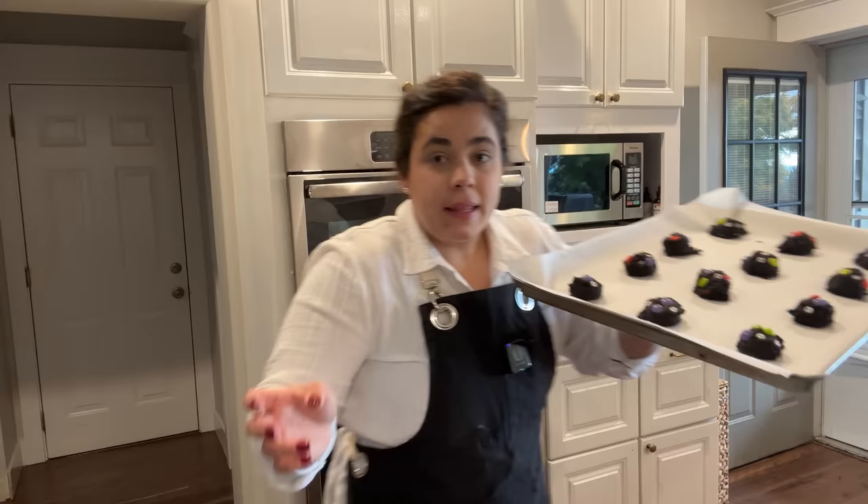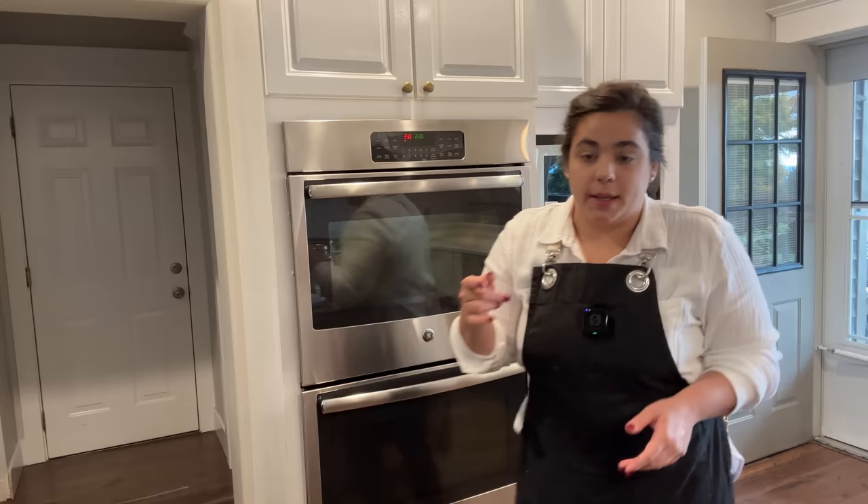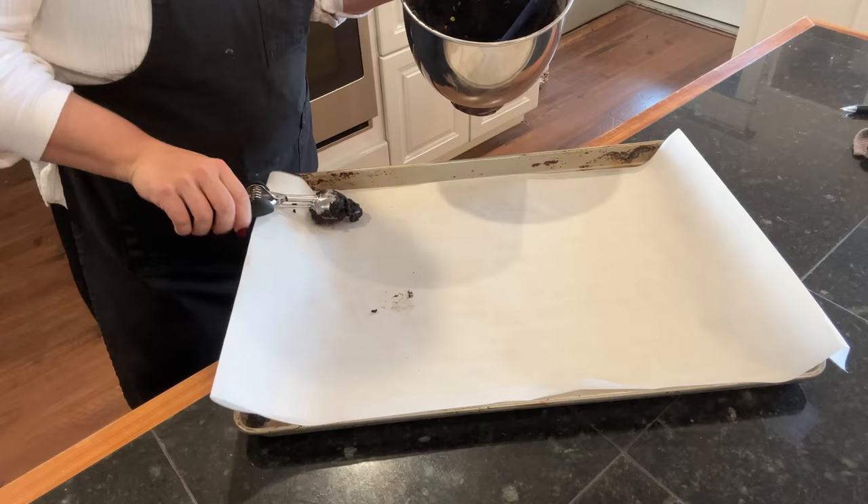While those are baking I'm going to go ahead and get the other monsters decorated. I like to cook my cookies one at a time in the oven because I feel like they bake a little bit better that way. It takes a little bit more time, but I'm hoping it will lend to an even better cookie in the end.